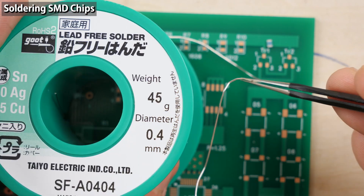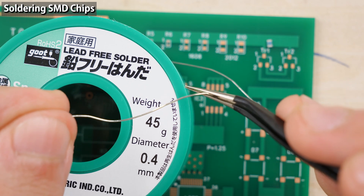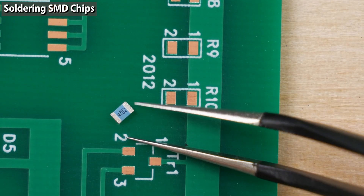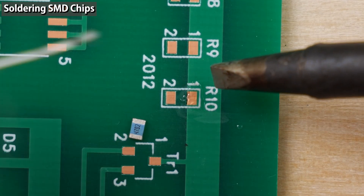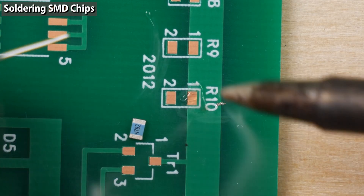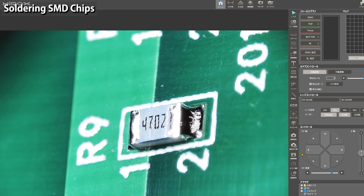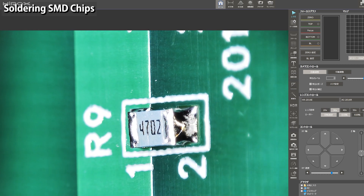It depends on the size of the component though. When the solder wire is thin, the amount of applied solder is easier to control. I think a D-type iron tip is most suitable. I'm going to solder a 2012 size chip component. Since a chip component is very small, you need to tack it down first. Apply solder to one of the two pads. It's better to apply solder to the one on the large mass copper foil first. Soldering on a large copper foil is difficult because more heat escapes from a larger copper foil. If you finish the difficult soldering in the first step, later steps will be easier.